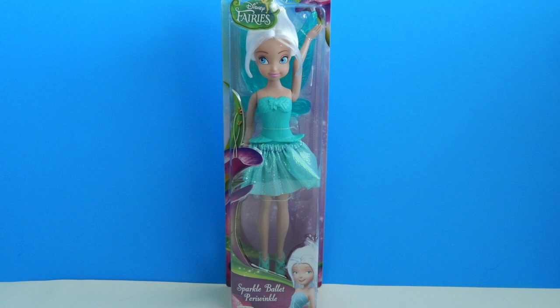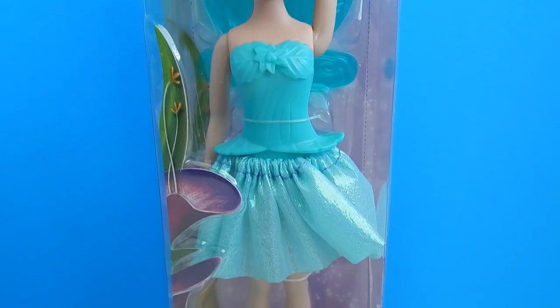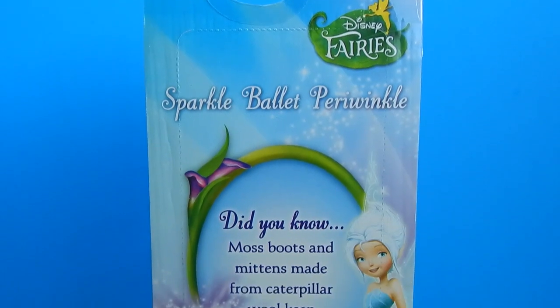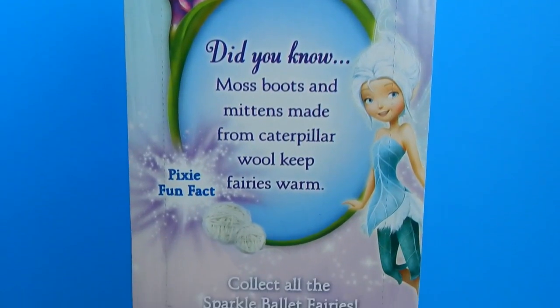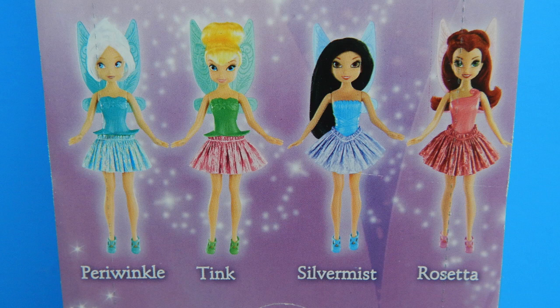Before I open up the Tink package, I did want to show you guys this Sparkle Ballet Periwinkle first. She retails for $11.99 and is also made by Jack's Pacific. Here's a quick look at the back of Periwinkle's box, and at the bottom are some other fairies in the Sparkle Ballet series.